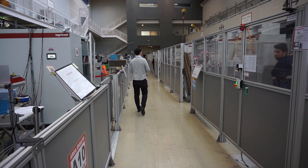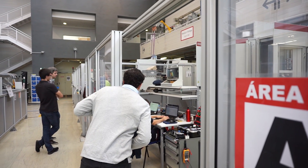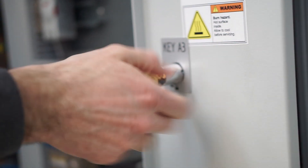We perform heat run tests in order to check that all the temperatures inside the power converter are okay. And at the end, if everything is okay, we proceed with the final test, which is the combined test with a real generator.